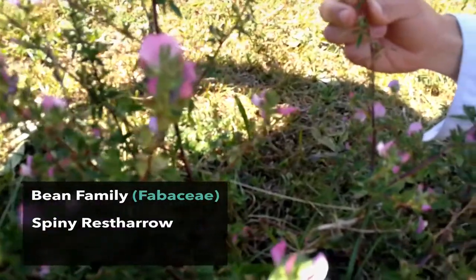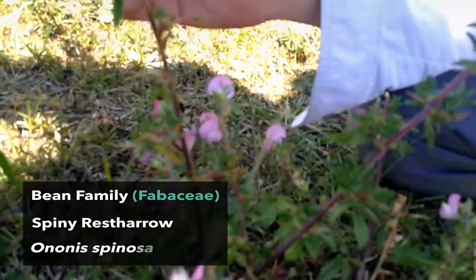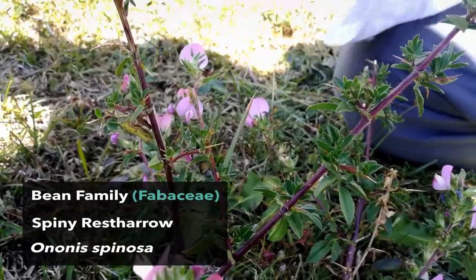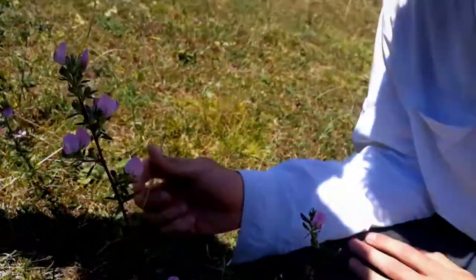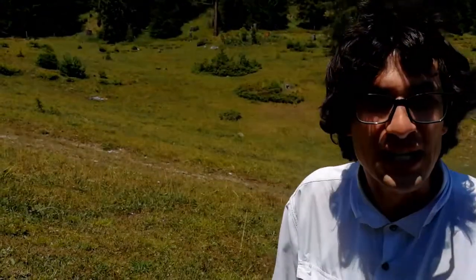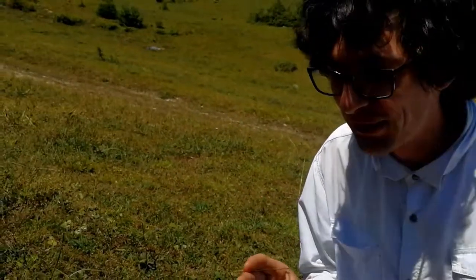Restharrow, or in Latin, Ononis spinosa. This plant is distributed widely in Europe and in Asia. And in the Middle Ages, armies in Russia and far away in Asia, in Mongolia, used it to produce bulat steel — yes, steel — to make swords and other weapons for their armies.